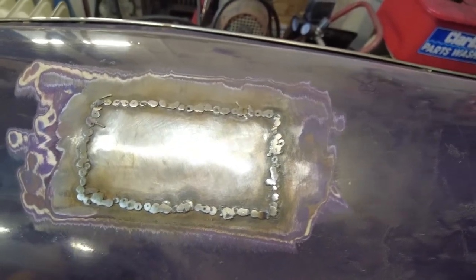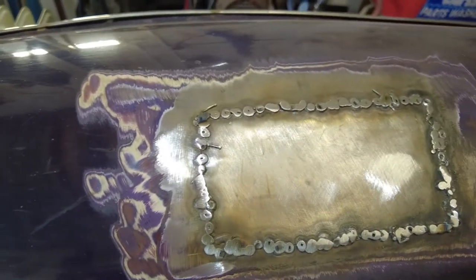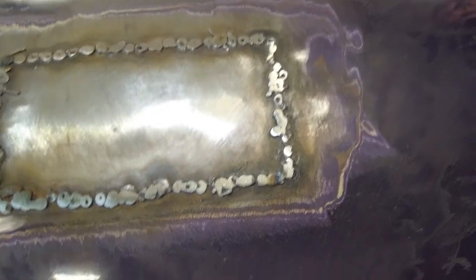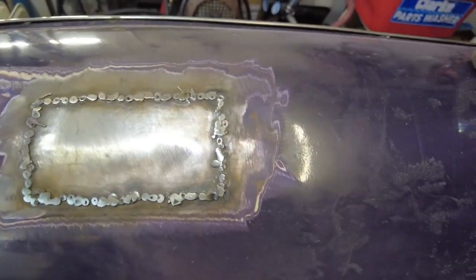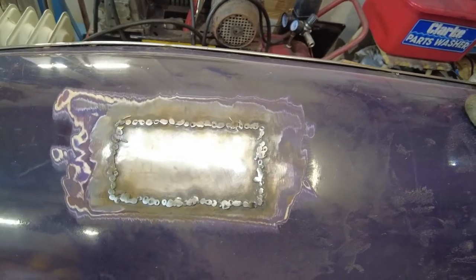I'm really just relaying information that's been given to me by the other people I've mentioned. Basically, you just move around with the grinder — don't stay in one spot and don't force the grinder down. Just literally let it do its thing and bring it down. I think that's not going anywhere — that's solid, that's in there now. And we'll have a look at the backside of it in a second.